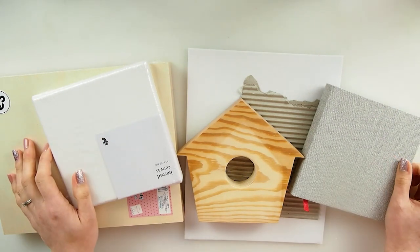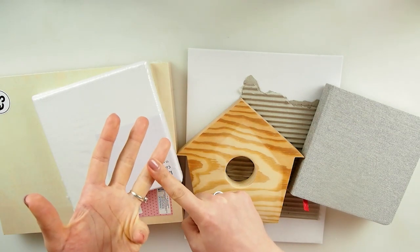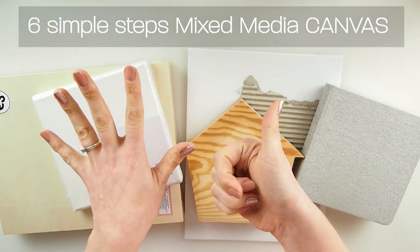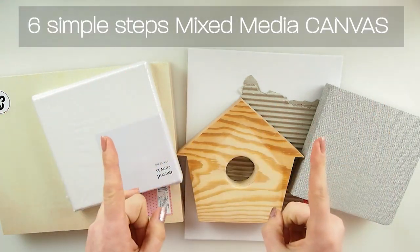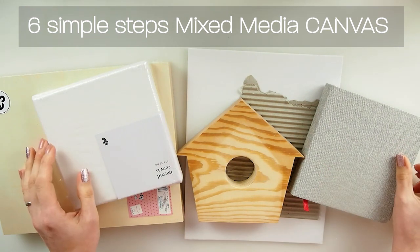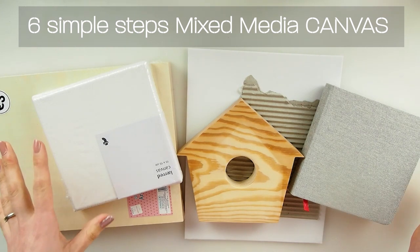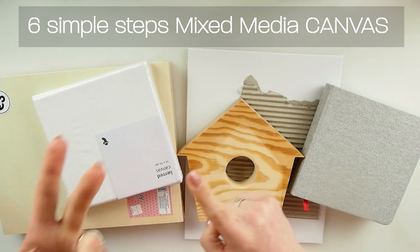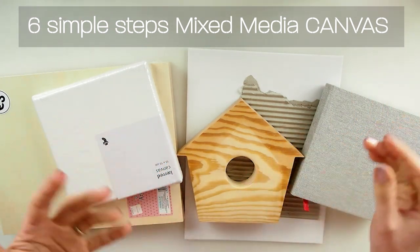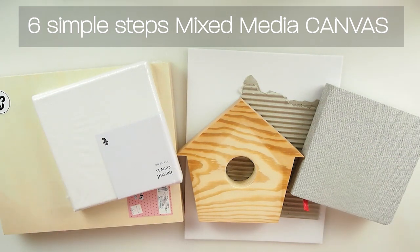I have a very special video on the process of mixed media canvas: where to begin, what to use, how to choose things, what's the process. I'm going to break it down in six simple steps, and those steps are going to be perfect for most if not all mixed media projects. I hope you will stay with me because this is something helpful you can always look back to.